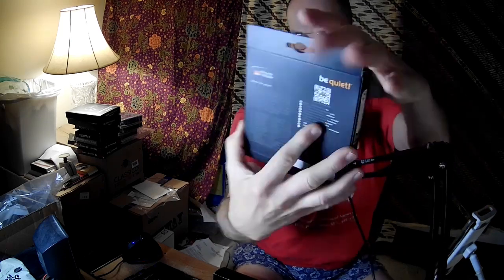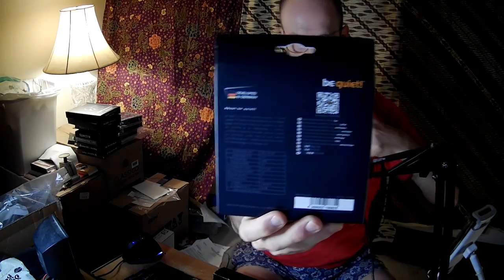Hello fan fans, this is the PC Expert Amateur and we're going to take a look at the Be Quiet Pure Wings 2 140mm PWM High Speed Fan. I didn't go for the regular speed one — I went for the high speed one because I have a need for speed, and it has nothing to do with cars.